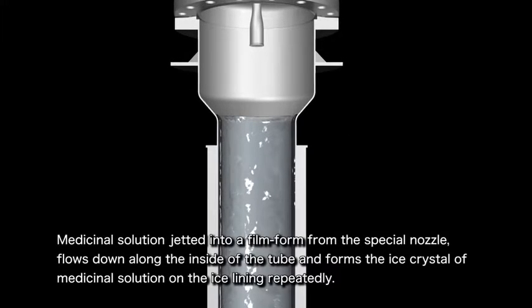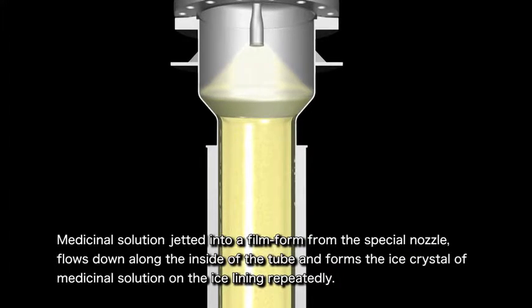Using this enlarged image, let's take a closer look at the medicinal solution freezing process. The solution comes out of the special nozzle at the top of the tube and flows down along the tube's inner surface. The medicinal solution then freezes on the cooled inner surface of the ice lining by repeatedly forming ice crystals.